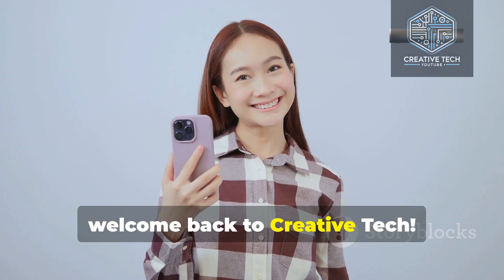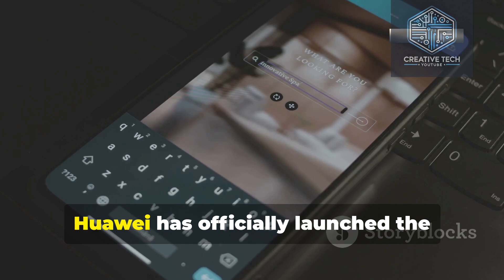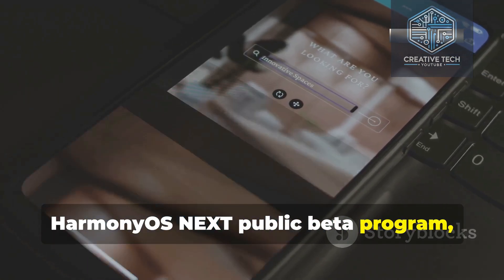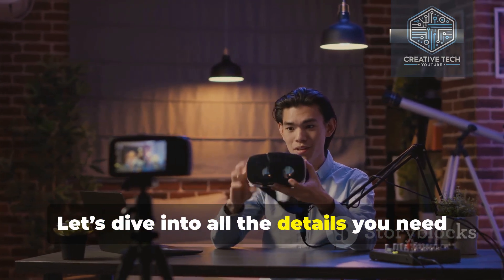Hey everyone, welcome back to Creative Tech. Today, we've got exciting news for Huawei users. Huawei has officially launched the HarmonyOS Next public beta program, and it's open for eligible devices. Let's dive into all the details you need to know.